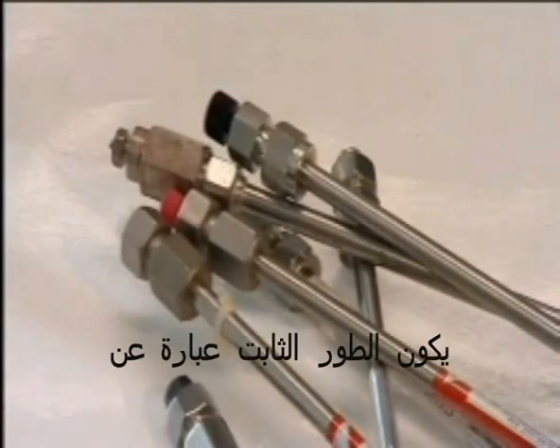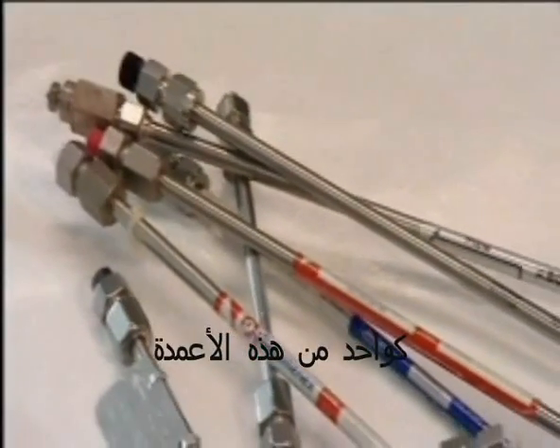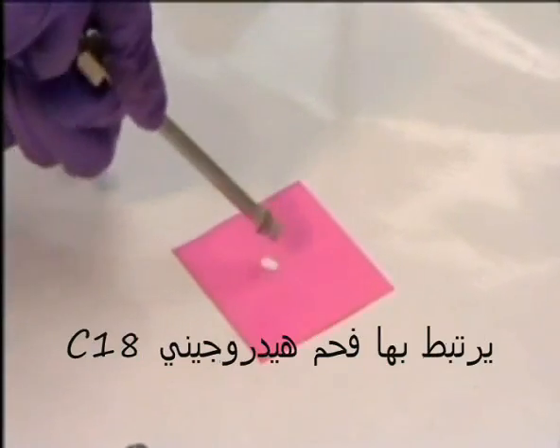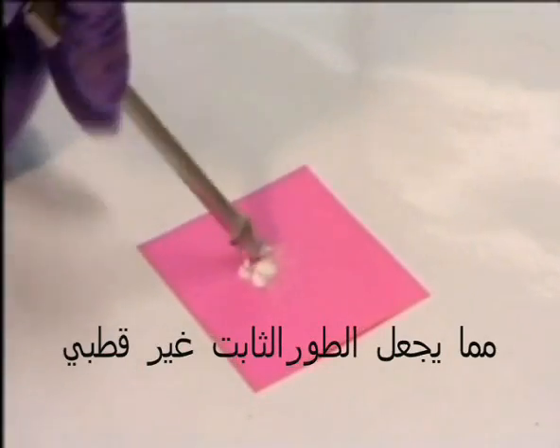In HPLC, the stationary phase is a solid packed into a column, like one of these. This particular column contains silica particles to which C8 hydrocarbons are attached, making the stationary phase non-polar.